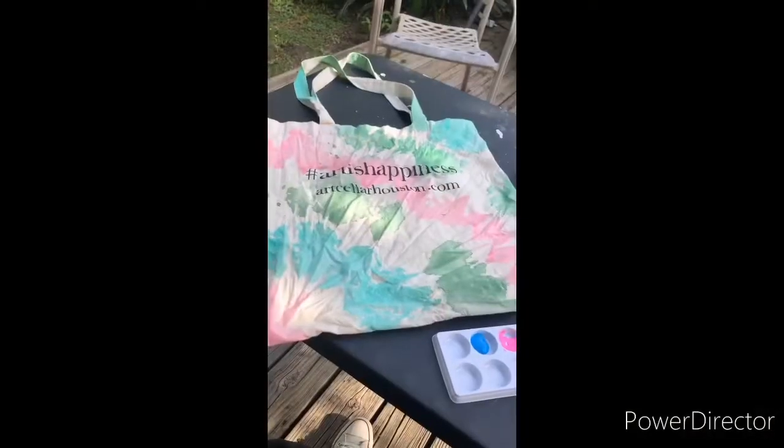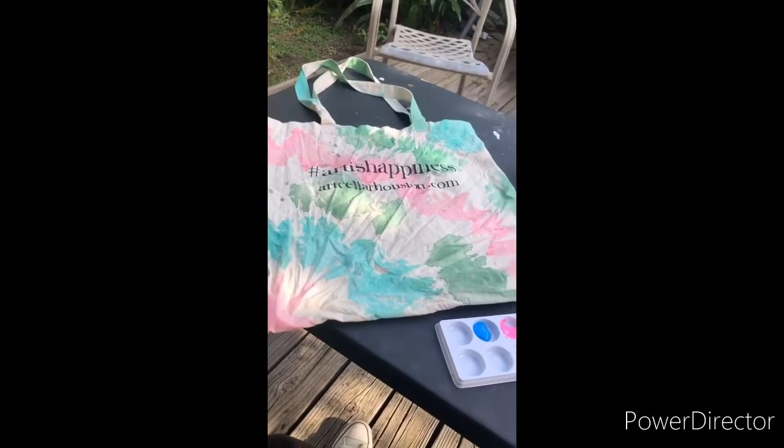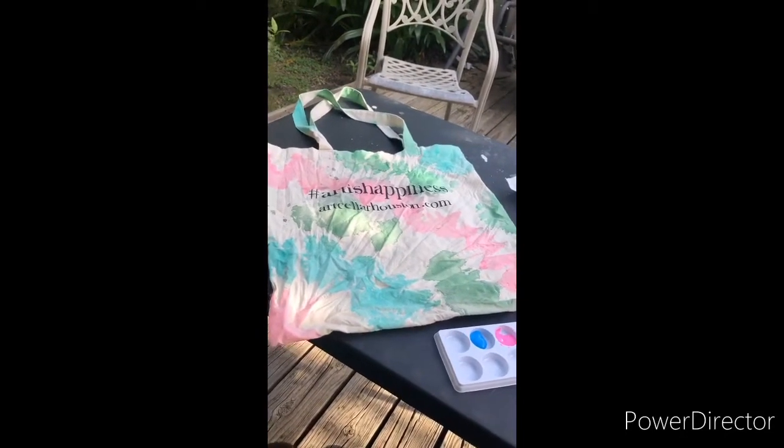Hi everyone! Welcome to the Art Cellar of Houston. This is Sarah Lowe and today I am working on this cute little bag. This is the Art is Happiness bag and as you can see it's not completely done — it's almost done but we're gonna show you how to finish off the rest of it.